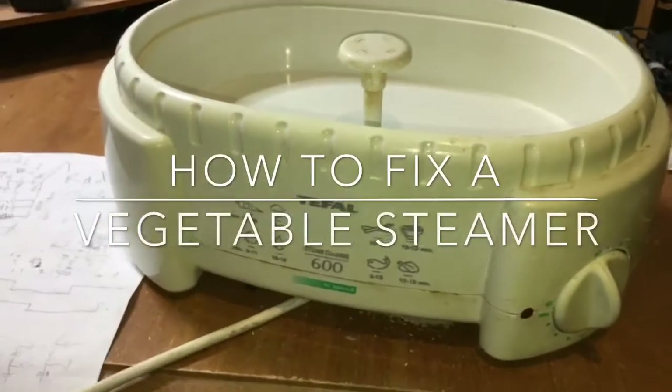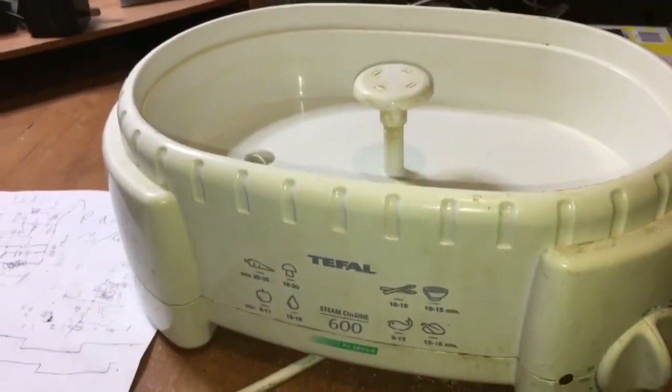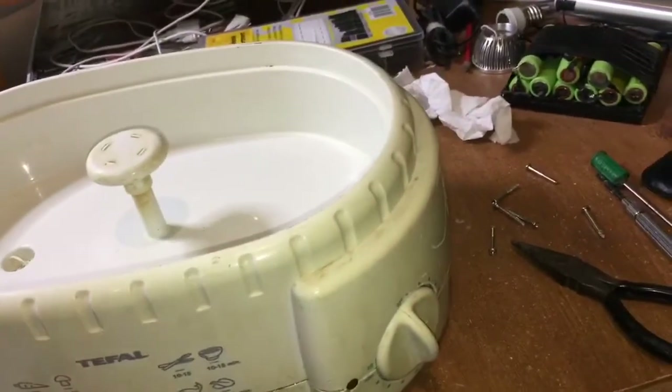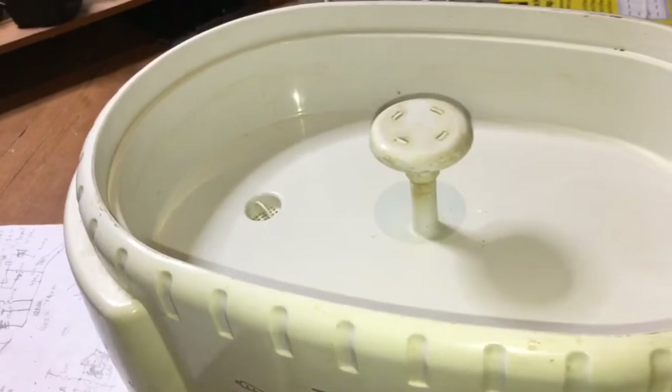Alright, today we're going to repair the Tefal Vegetable Steamer. It says Steam Cuisine 600 on it, and basically the problem is there is a pathetic amount of steam coming out. It's basically doing something — the light comes on when we try it — but there is very insufficient steam to actually cook the vegetables.